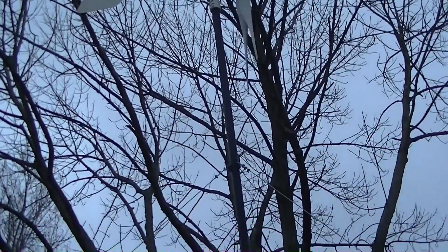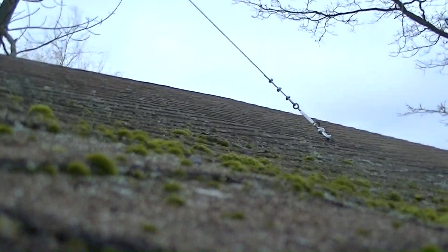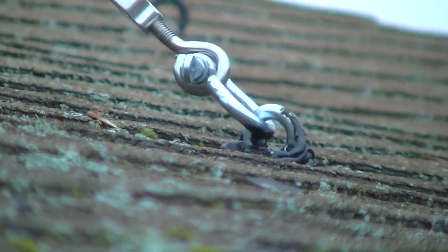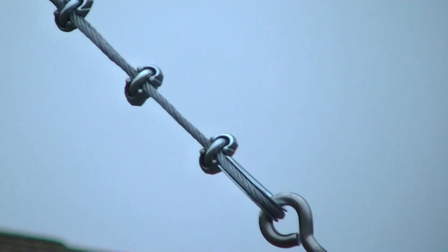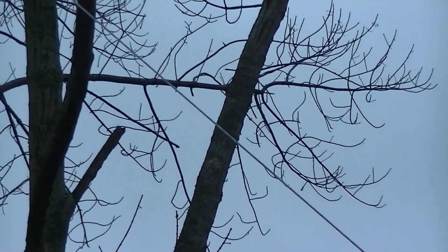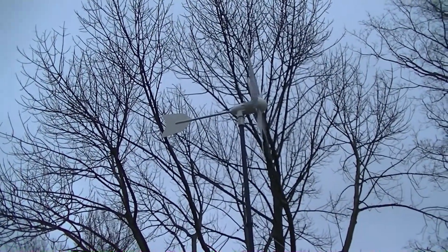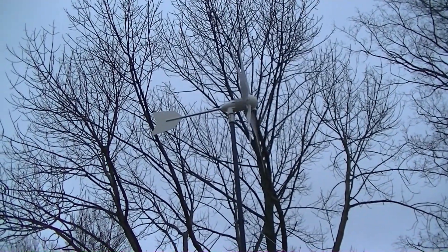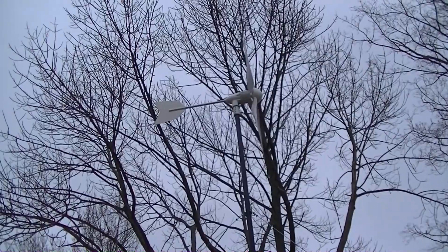I just wanted to make a quick video here. This is a brand new pole — brand spanking new — with new guy wires with turnbuckles so I can adjust them. I got the eyelets in the rafters with a shackle, and stainless steel everything — turnbuckle and 316 cable all the way up to the center of the pole. Same exact location as the Windy Nation. I still have the Windy Nation and I'm going to keep it — I'm going to put it up in a different spot once I decide where.